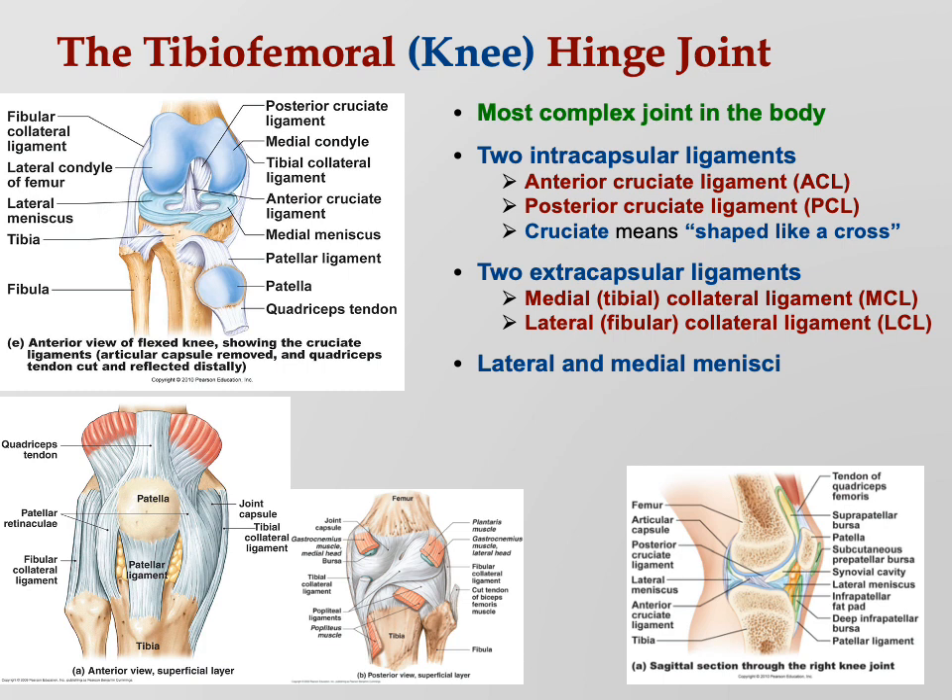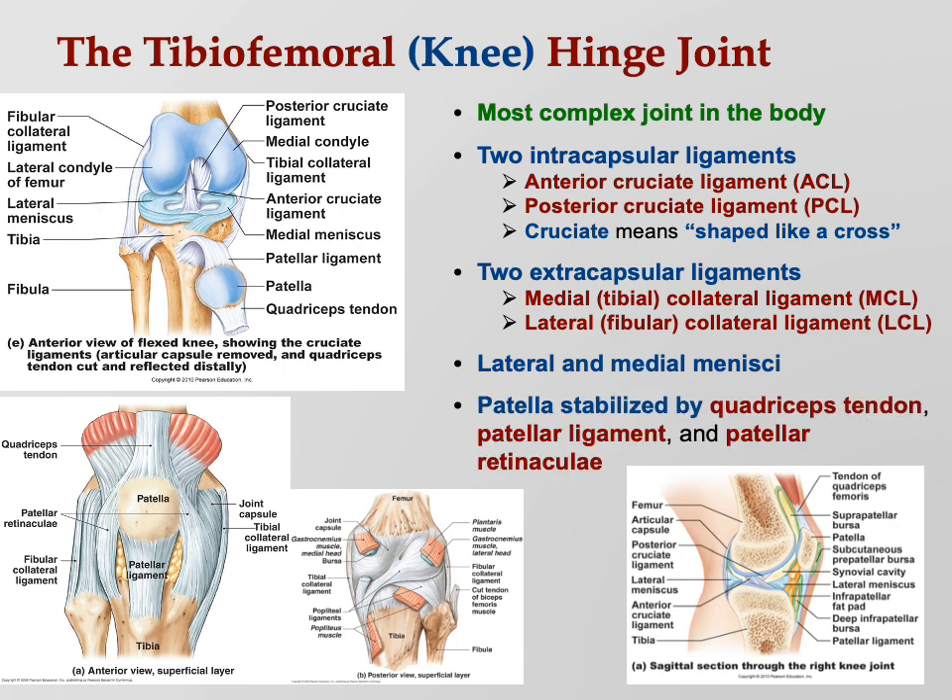The knee also has the menisci — singular meniscus. If you look in the illustration, you can see those big blue horseshoe-shaped pads — those are the menisci. The patella, or kneecap, is stabilized by the quadriceps tendon from above, the patellar ligament from below, and by patellar retinaculi, which are little chunks of connective tissue on the side.